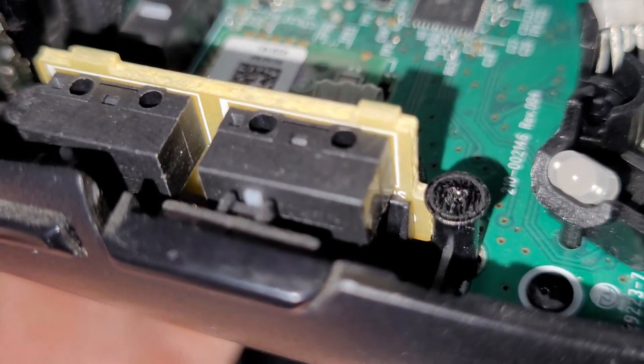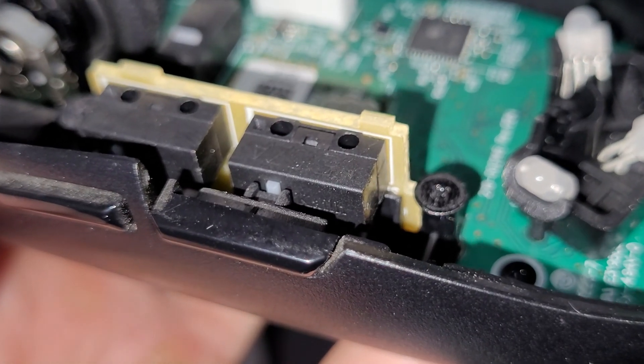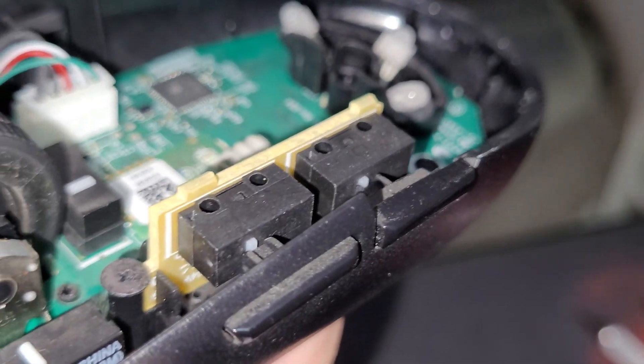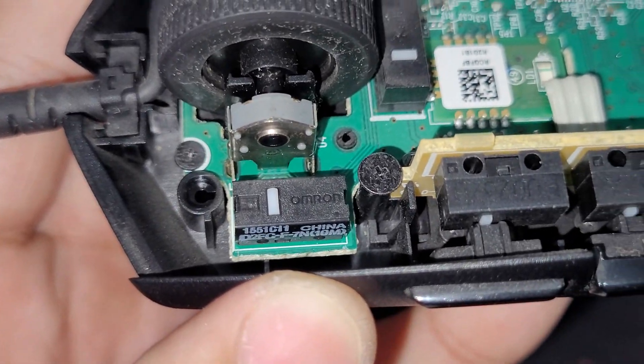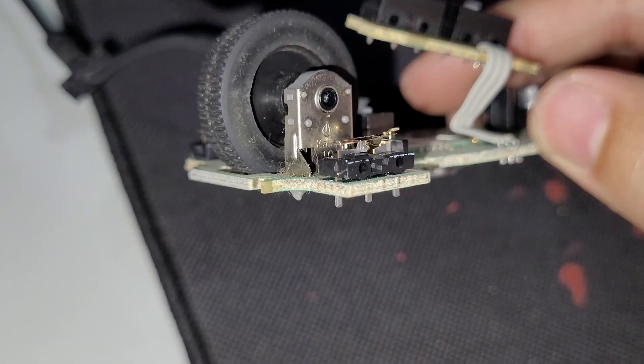What came to me as a surprise was that this mouse is using a mechanical encoder from Kailh for the scroll wheel. These mechanical encoders are more prone to fail compared to optical encoders in my opinion. I had already repaired this mouse once when the scroll wheel was not working properly, and then after the warranty expired, this replacement mouse developed the double-click issue — and that's where we are today.